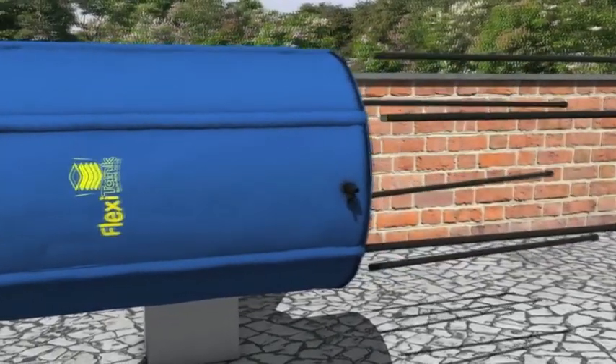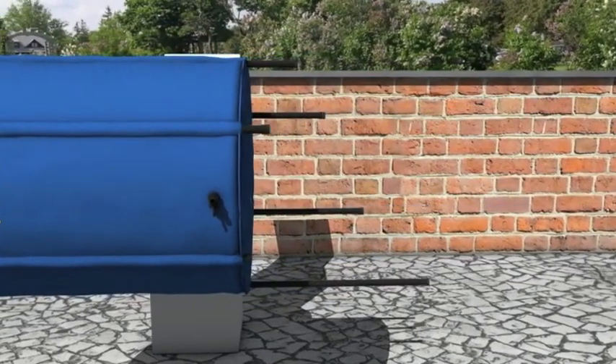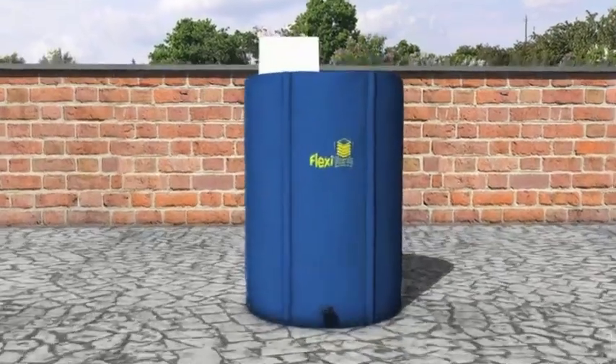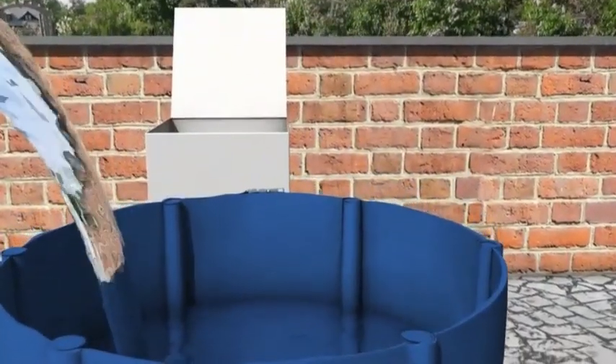Insert the legs into the sleeves of the tank, pushing them all the way to the top, and place the tank in position. Ensure it is on a smooth surface and then fill with water all the way to the top, just below the zip position.